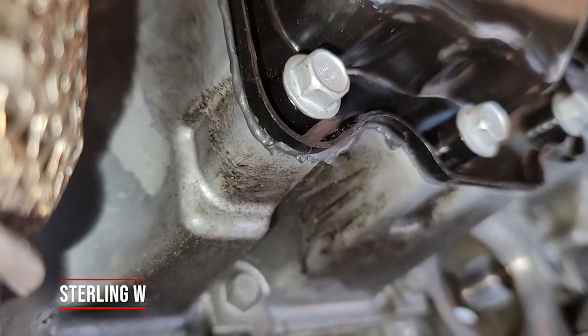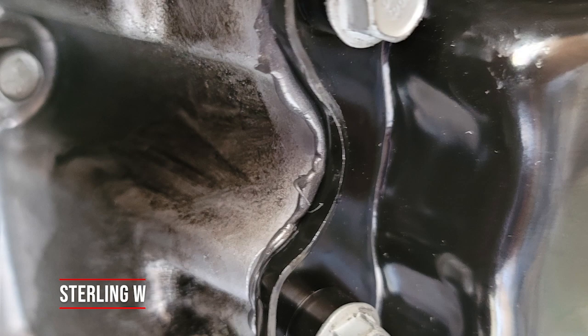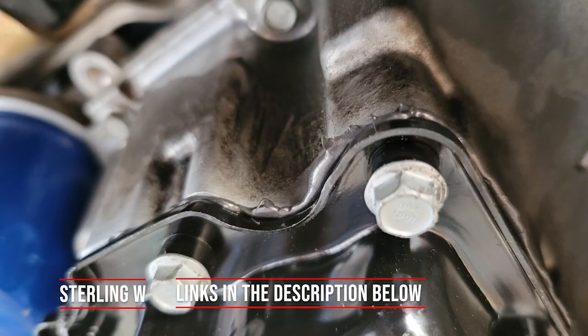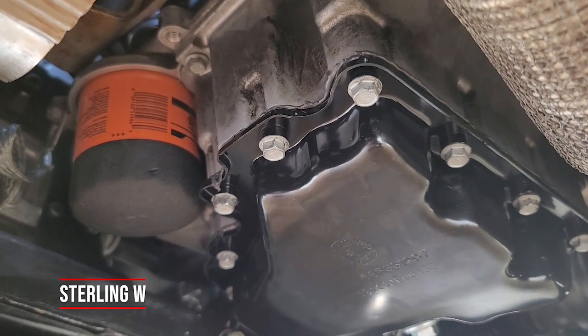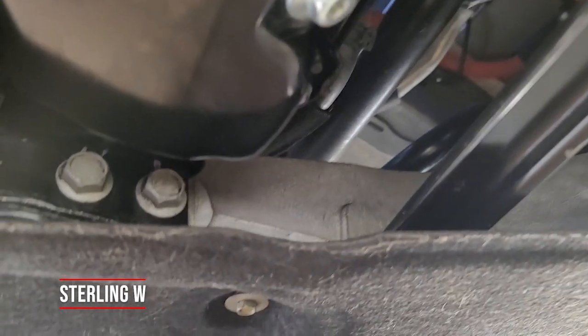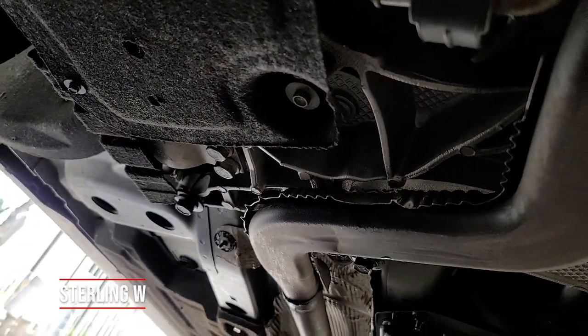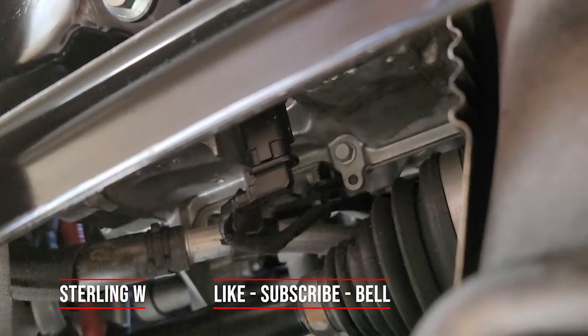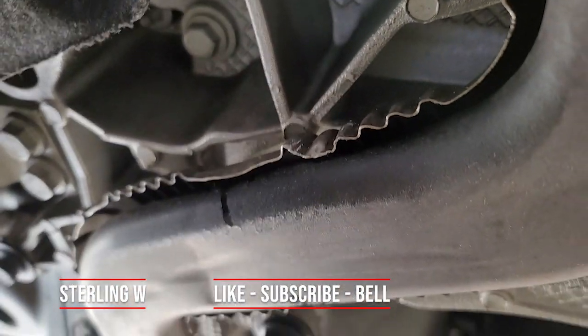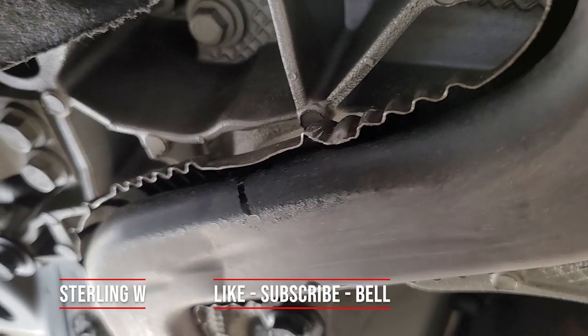After the one-hour cure you can torque it to spec, but wait the full 24 hours before adding oil. A lot of people rush it — putting oil in too early can compromise the cure. After 24 hours I added new oil and a new filter, checked for leaks — no leaks whatsoever. I drove around the block a few times, went back underneath, and it was completely dry. It worked!